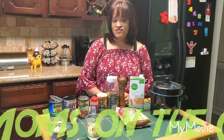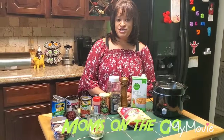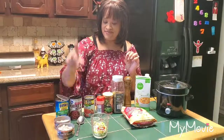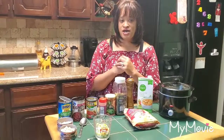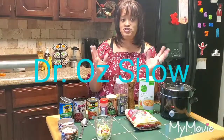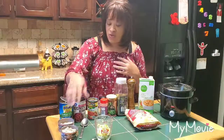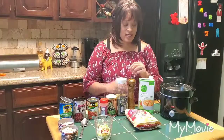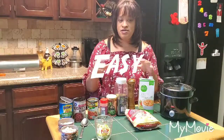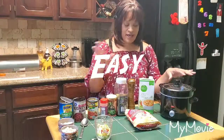Hi, Moms on the Go! Thank you for visiting. Today in our cooking segment we're going to make an all-bean soup with chicken. I really got this idea from Dr. Oz — they made a chicken soup — but I tried to find the recipe online and couldn't, so I thought it up myself. This is the second time I've made it, so now I'm going to show you how to make it really quick and easy.